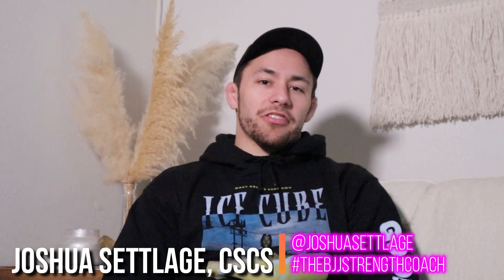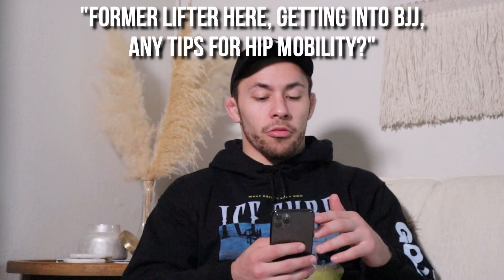What's up, guys? My name is Josh Setledge. I am the BJJ Strength Coach. I'm doing a quick Q&A here on YouTube, answering some questions that I got from Instagram. A former lifter getting into BJJ asks: any tips for hip mobility? This is one of my favorite questions — I love talking about mobility.